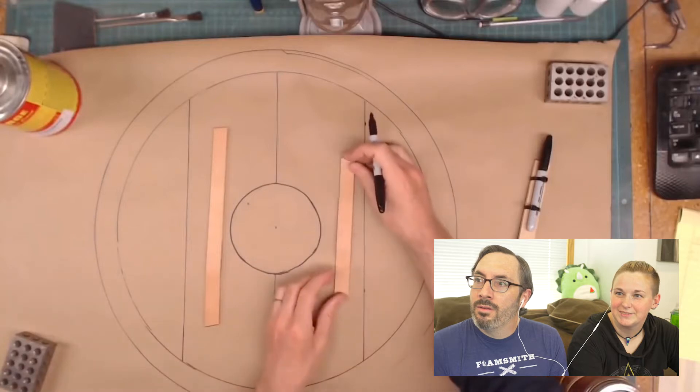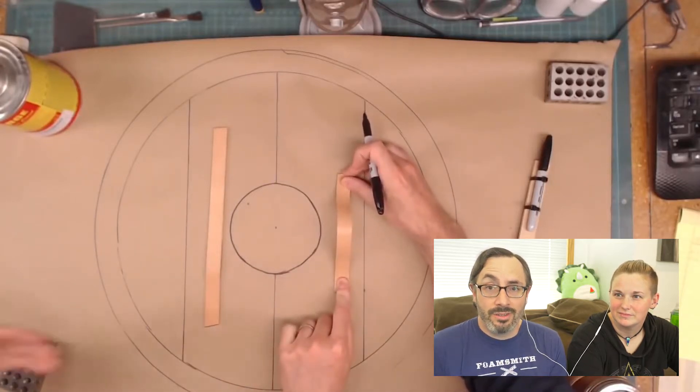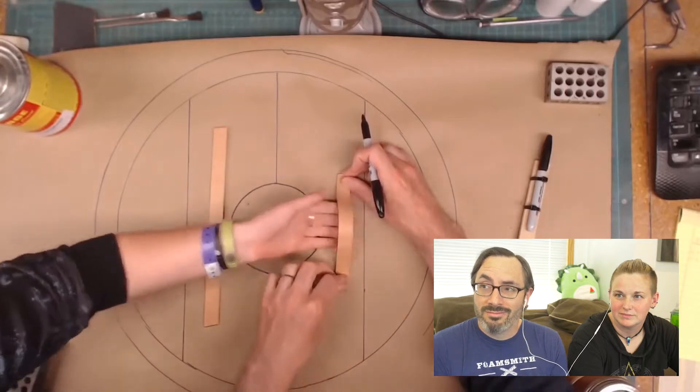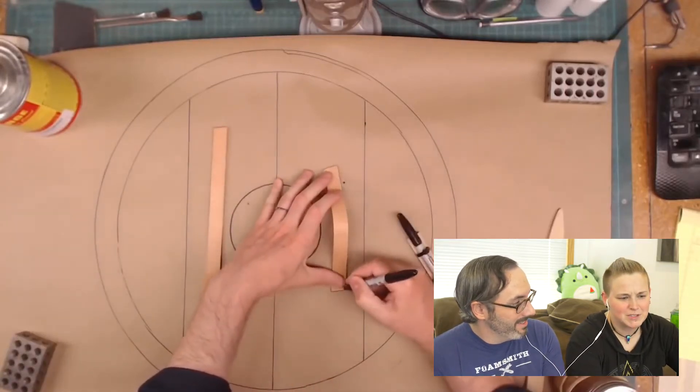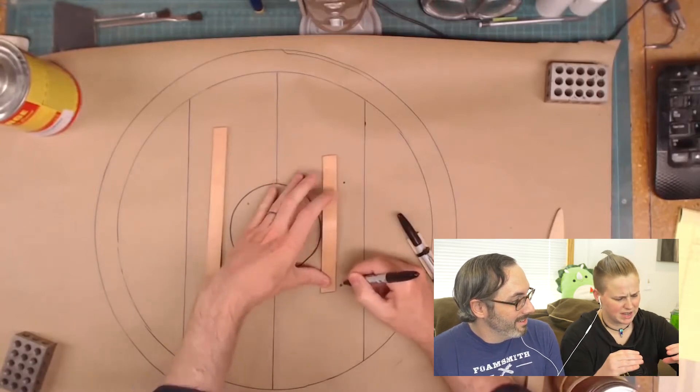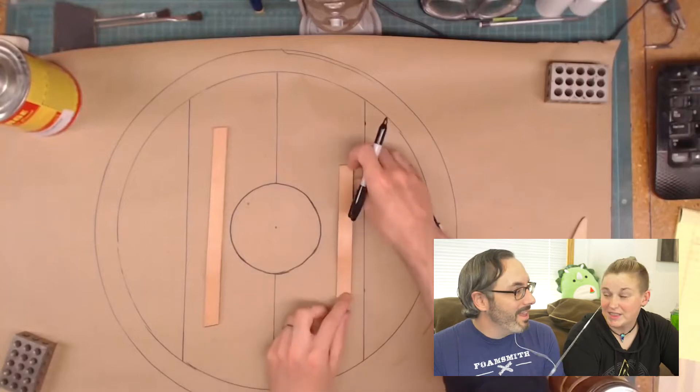So that's kind of where those are going to go. Real leather straps, which I always recommend if you're making something like a shield, something functional. Do you remember what kind of straps you used on your first shield? The first one was just a painter's stick in the middle and I just held it. Yeah, you still have it.